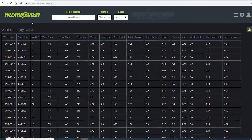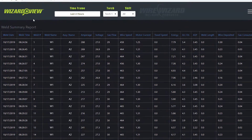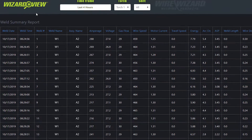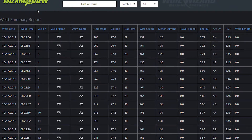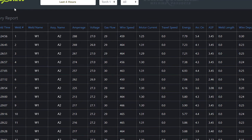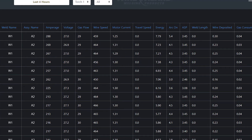The Weld Summary report shows the numbers for all the data you see graphed throughout the WizardView interface. It provides a quick reference for all average data values for each weld and assembly. Data can easily be viewed, sorted, and exported to a CSV file for further analysis.